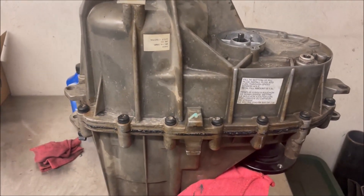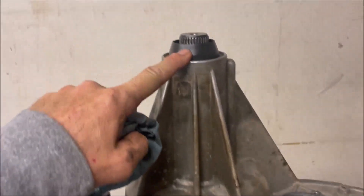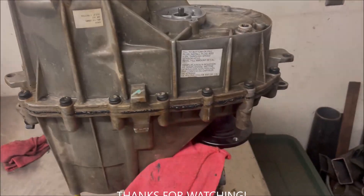The only thing is, when you do that, you've got to be careful not to tip the transmission too far or you're going to end up spilling fluid all over yourself getting it back in the truck.